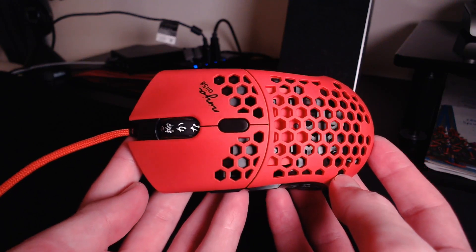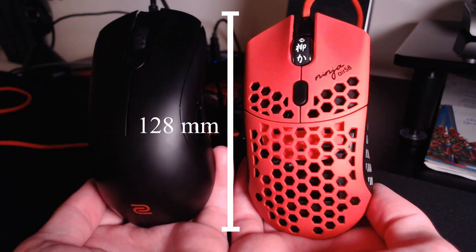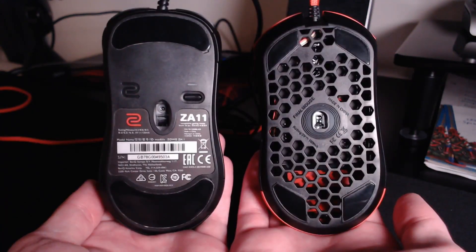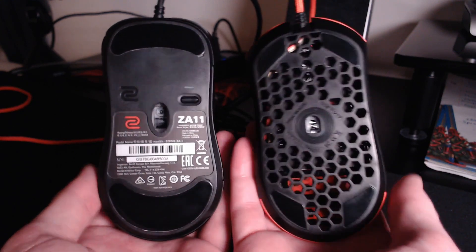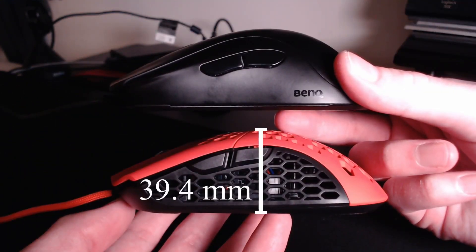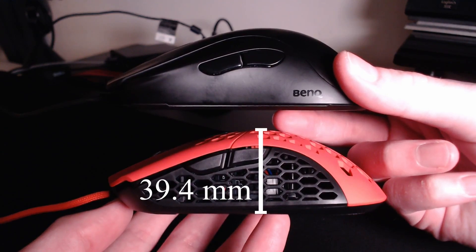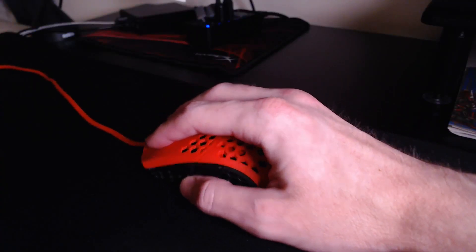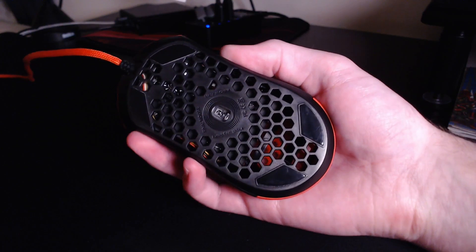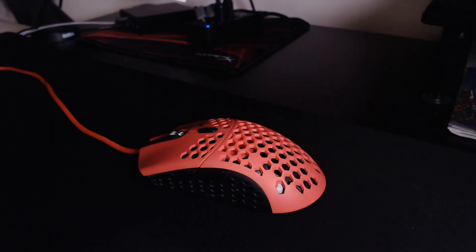Compared to other mice, the Air 58 is actually very similar to the Zowie FK-1 and ZA-11. All three mice measure about 128mm in length. At their grip widths, the FK-1 and ZA-11 both measure just under 60mm, and the Air 58 measures just over 61mm. In terms of height, the Air 58 is in between the two — a little bit taller than the FK-1 and a little bit shorter than the ZA-11. Overall, it was a pretty good fit for my 20.5×10.5cm hand. While a bit small to fully palm grip, I was able to use a hybrid of claw and palm that was quite comfortable.